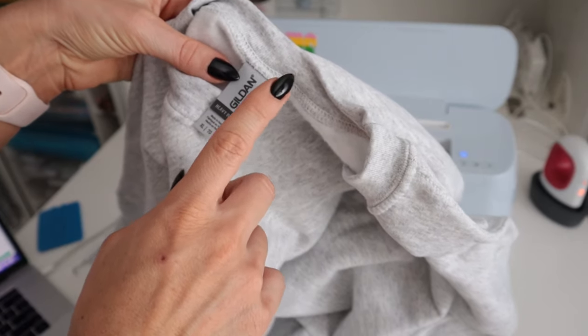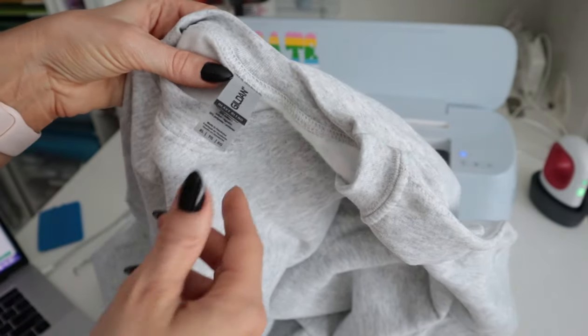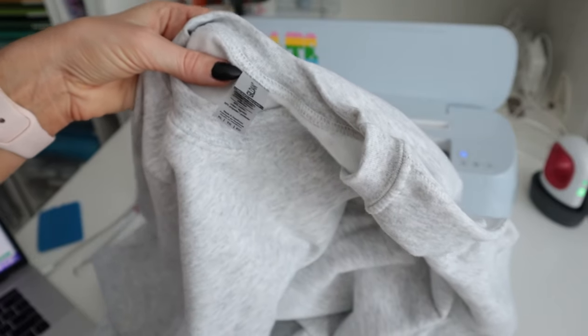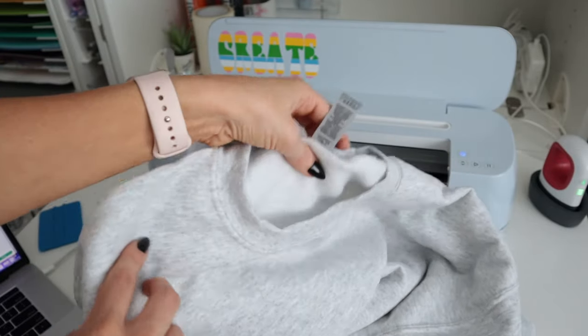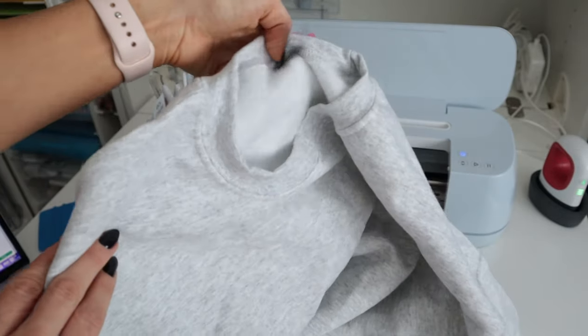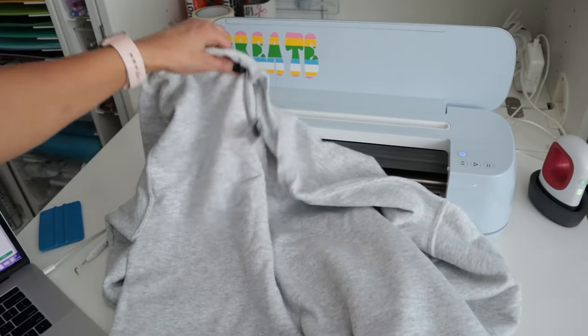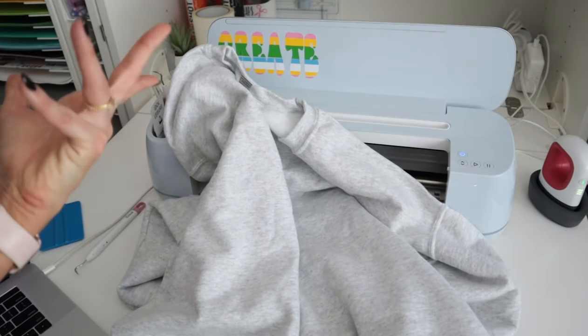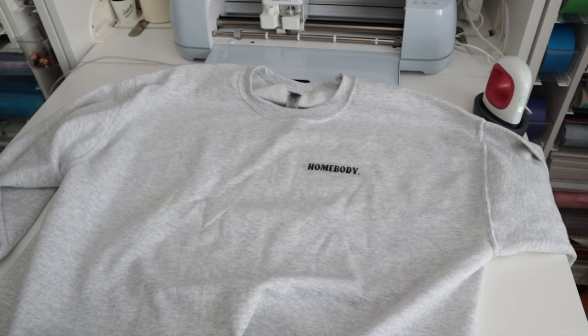The sweatshirt I'm going to be pressing today is this Gildan Heavy Blend. I got this off Amazon in an extra large because I want the oversized effect. They also have these Gildans at Michaels, but I was impatient and wanted mine immediately, so I got it off Amazon. You can of course use whatever you want.